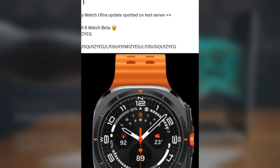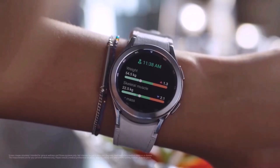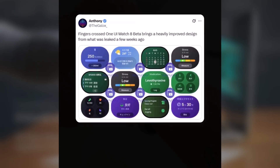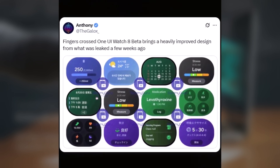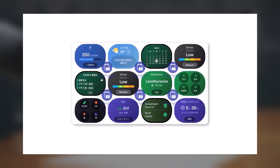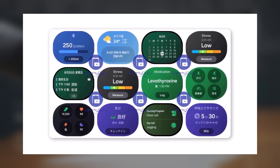A trusted leaker, the One CID, spotted a new test version for the Galaxy Watch Ultra. The build number is L705USQ10G, which shows that Samsung is actively working on getting the One UI 8 Watch ready for users. Another well-known source, Anthony, said that this new beta version looks much better than what earlier leaks showed, meaning Samsung is putting in effort to improve the design and user experience.